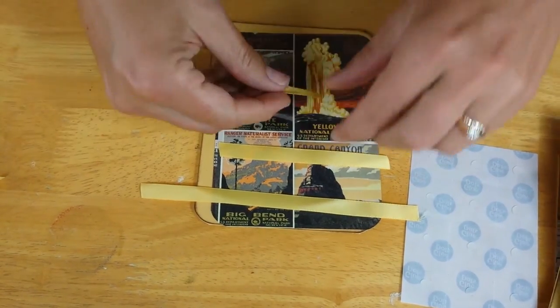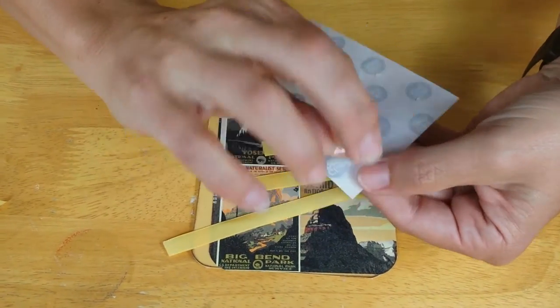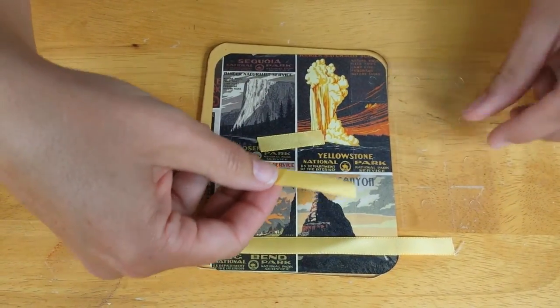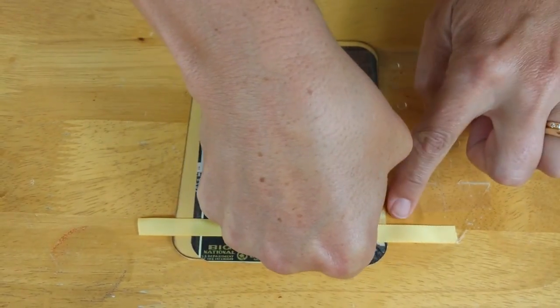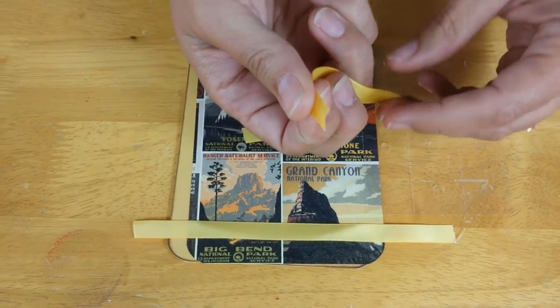First step — take the backing off of the glue dots. Then take the medium-sized ribbon and press it directly onto one of the glue dots to pick it up, so the glue dot is underneath the edge of that ribbon.